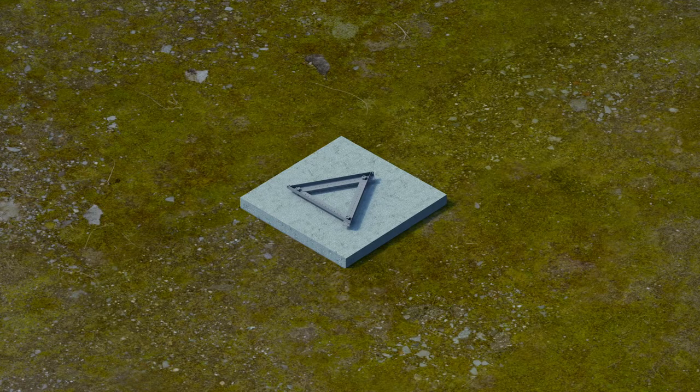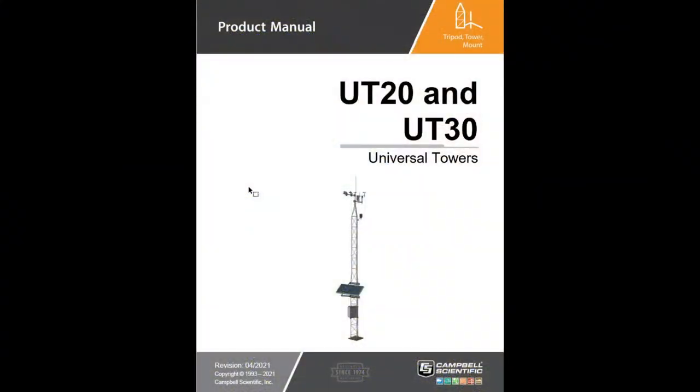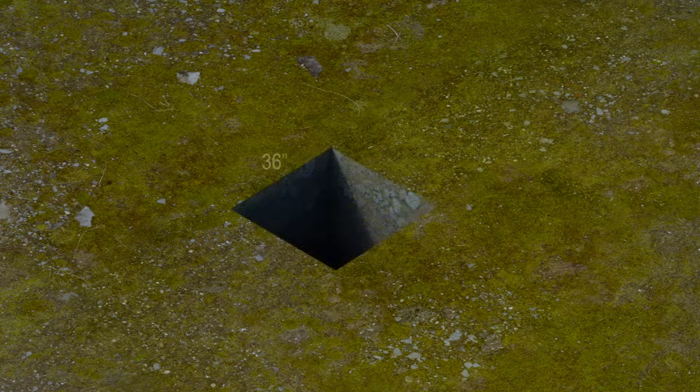To begin, prepare the site for installation. The UT20/UT30 manual contains siting and exposure recommendations. Remove any vegetation, rocks, or debris close to the installation site; otherwise, disturb the vegetation and ground surface as little as possible. Dig a hole 36 inches by 36 inches by 48 inches deep. Move the soil from the hole outside the cleared area.